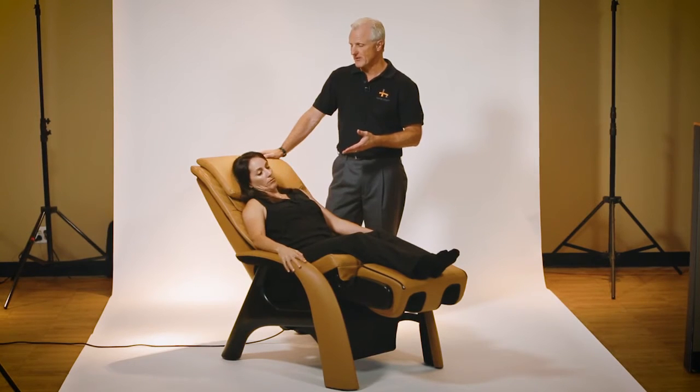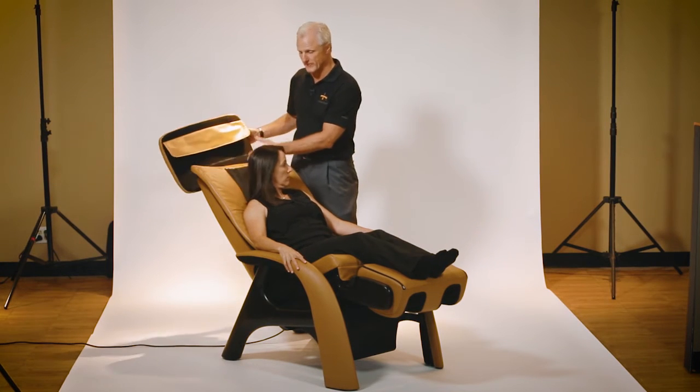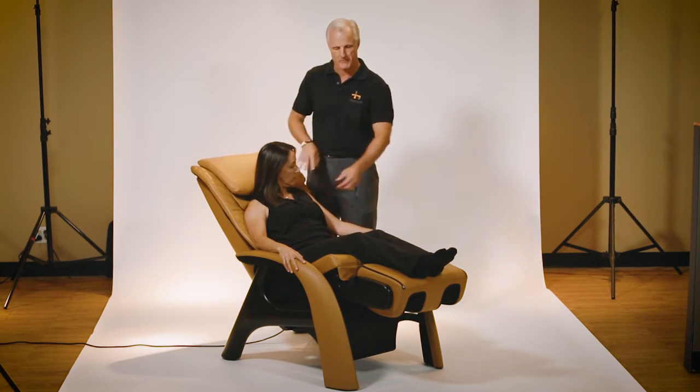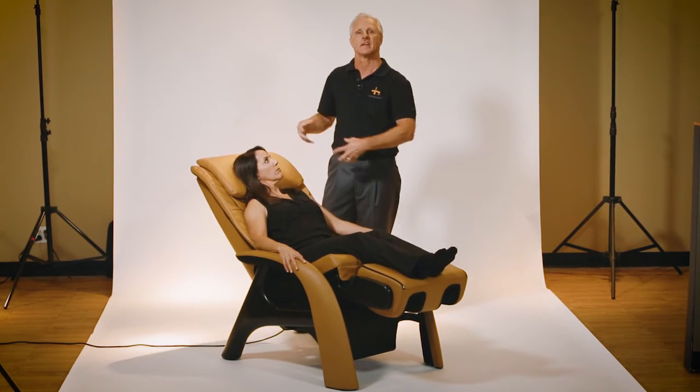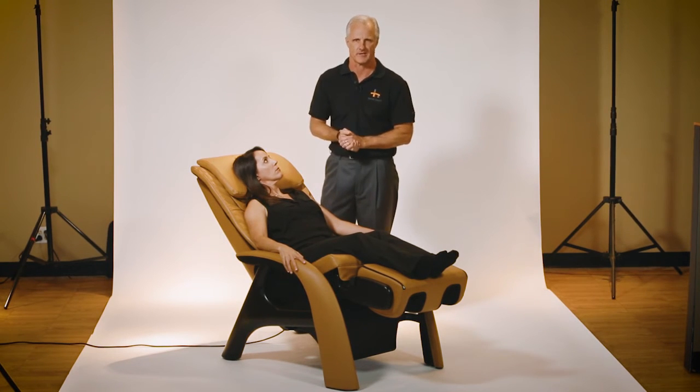The Valido has the ability to move the pillow up and down, and even remove it if you want a more vigorous neck massage. You can also take the entire back pad set off if you want, again, for a deeper, more vigorous massage for your back.